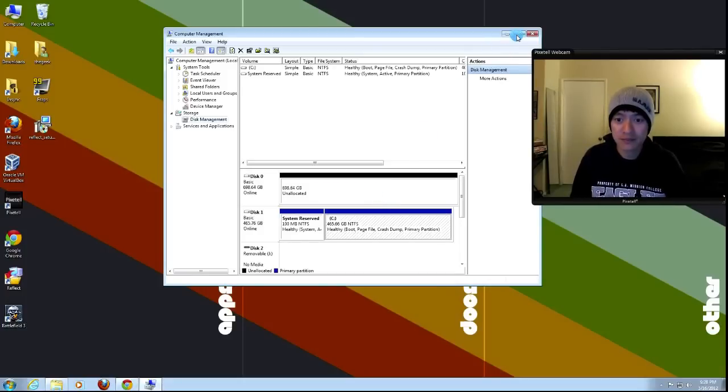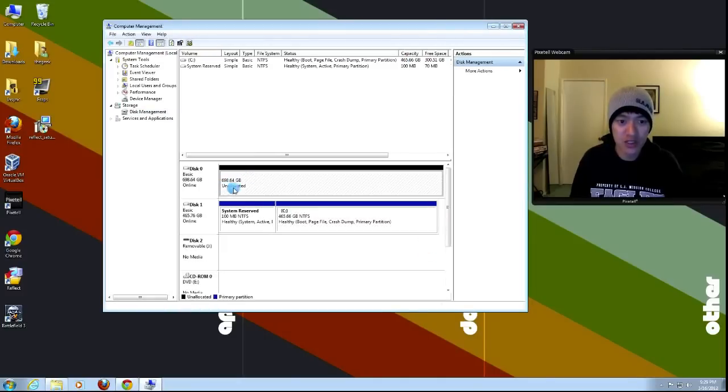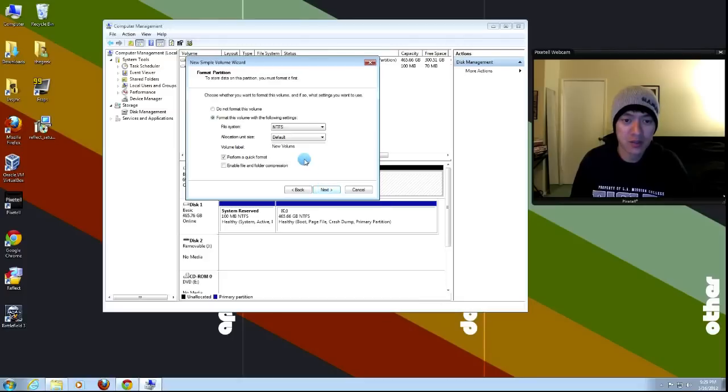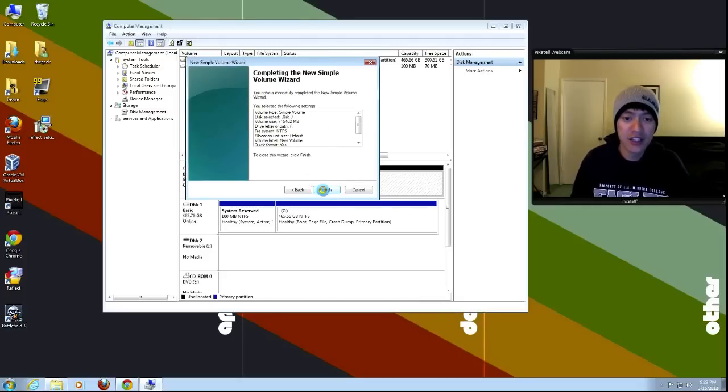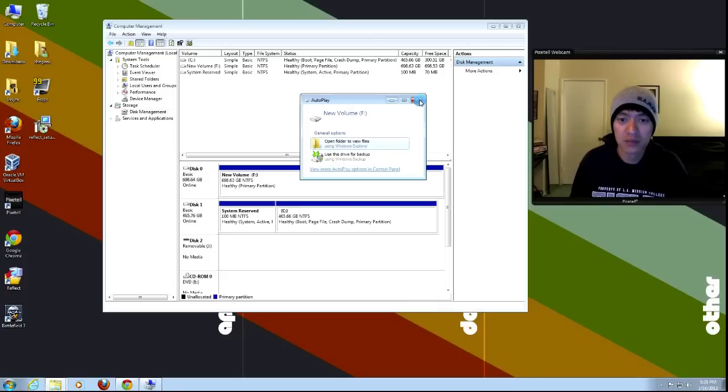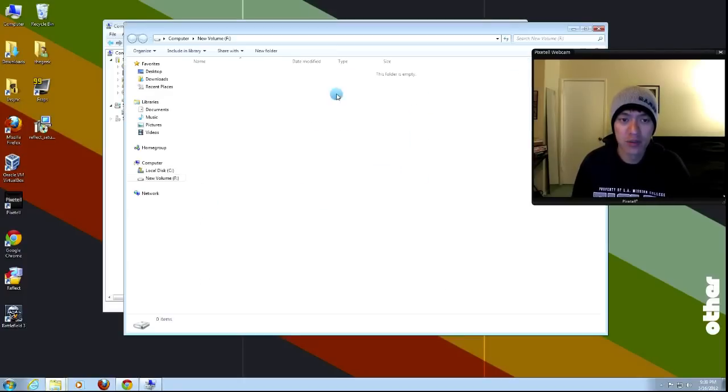Here in Computer Management, this is the new hard drive I've installed. My operating system drive is Drive C with the system reserved boot partition — don't touch that. The new hard drive shows as unallocated. Right-click on it, click New Simple Volume, click Next a few times without specifying anything, and it formats quickly. It's not a full format — just reconfiguring. Now we have our brand new empty hard drive ready.